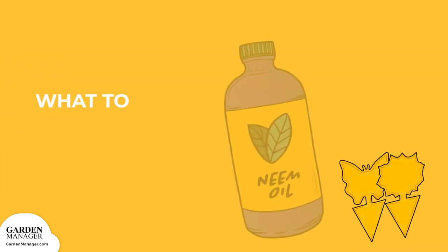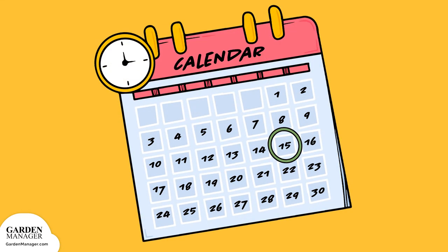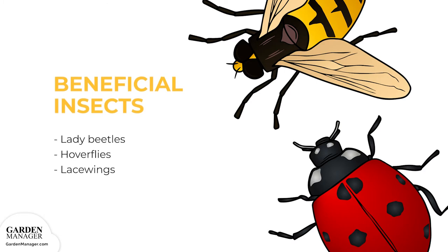Sticky traps, neem oil, insecticidal soaps, and horticultural oils are also effective against aphids. You can also get rid of aphids by wiping or spraying the leaves with a mild solution of water and a few drops of dish soap. One variation includes adding a pinch of cayenne pepper. Soapy water should be reapplied every two to three days, or about two weeks. You can also try to attract beneficial insects like lady beetles, hoverflies, and lacewings, all of which are important aphid predators.